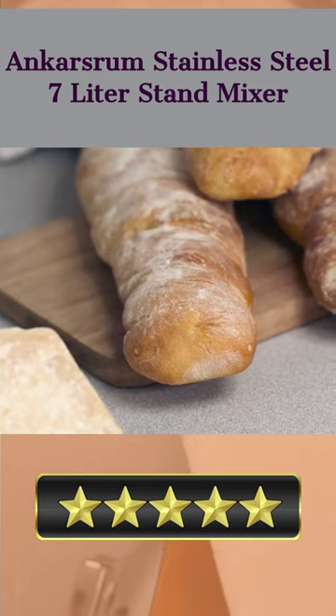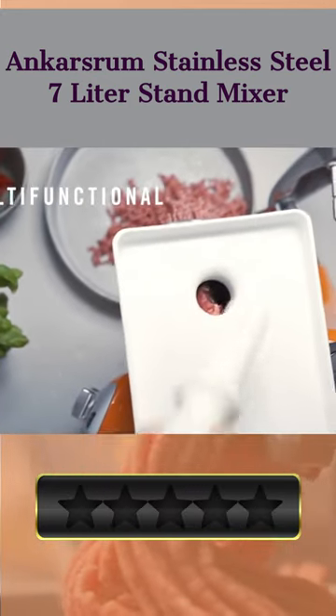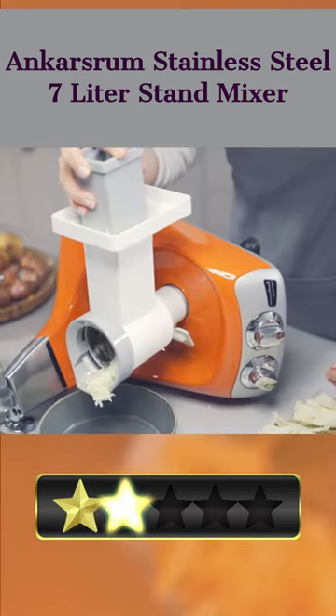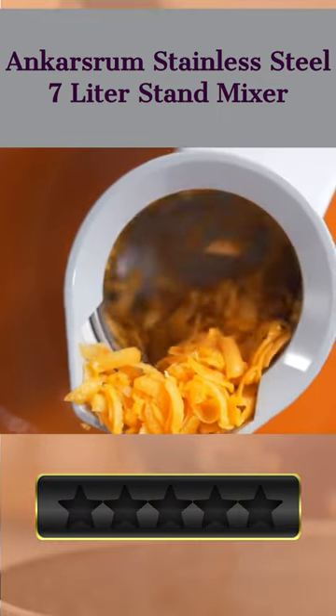Everything from a 7-Litre Stainless Steel Mixing Bowl, a dough roller, dough knife, dough scraper, dough hook, dust cover lid, a 3.5-Litre BPA BPS Free Triton Plastic Mixing Bowl, a multi-wire balloon, and a single-wire cookie whip are included, so you can get to work on your baked good creations right away.